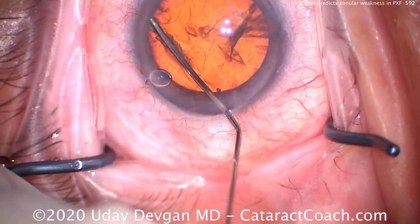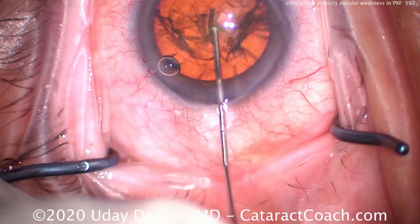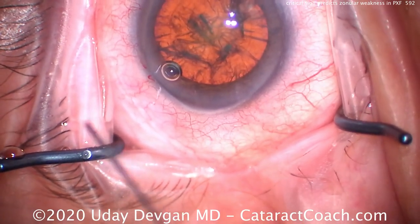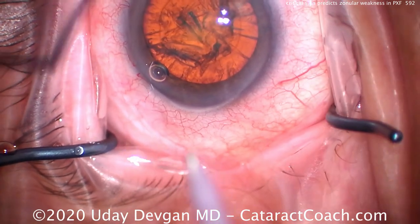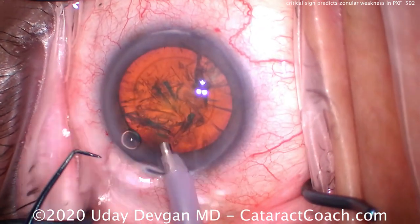If the pre-op dilation in your clinic is very poor — just two or three millimeters — that's a sign of pretty severe pseudoexfoliation. But there's one more very critical sign that we see in the pre-op testing area that lets us know whether or not there'll be issues with the zonules during surgery.